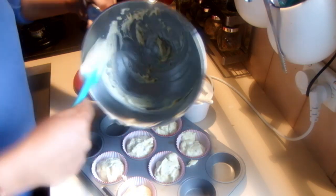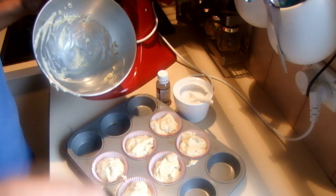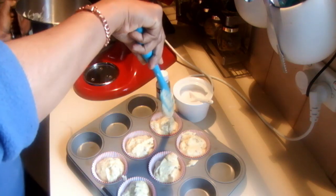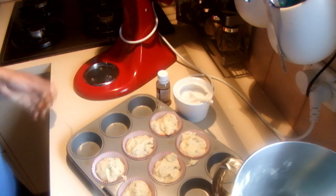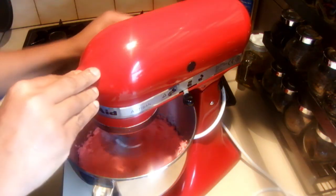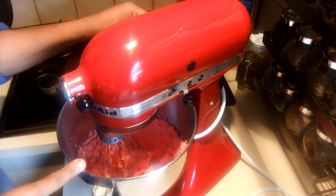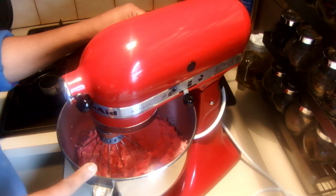Pistachio nuts are very nice with rose water when you add rose water into them. I am ready to bake this now at 160 degrees for about 15 minutes. While my cupcakes are in the oven I am doing the butter cream mix with 65 grams butter, then half a cup of icing sugar, a quarter teaspoon of rose water and some red coloring.